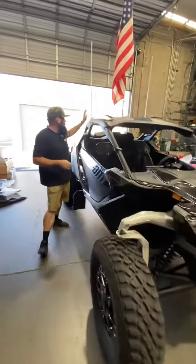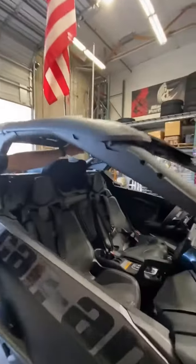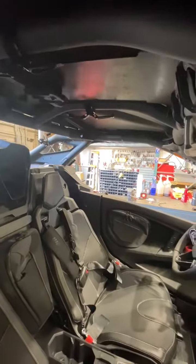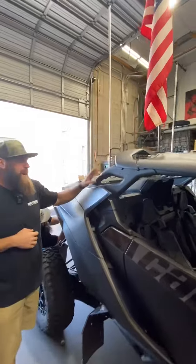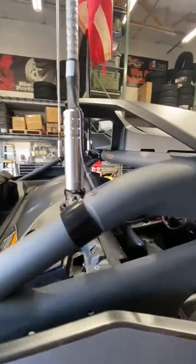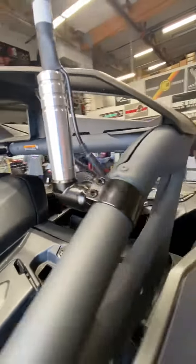We added Martian Whips, and before we come back to this side, we actually added some Chupacabra headset hangers. He's got two of them in here — he's going to use them for helmets and goggles. Chupacabra definitely took care of us on this. We did Chupacabra whip mounts and a center whip mount for him. These are super sturdy. We absolutely love the way these whip mounts work and they're adjustable, so they adjust to the angle of the roll cage.